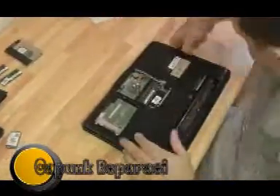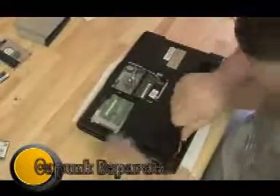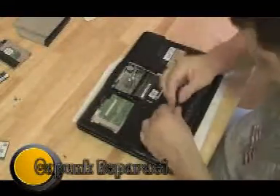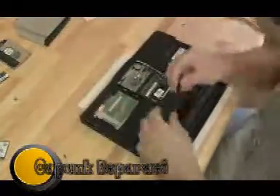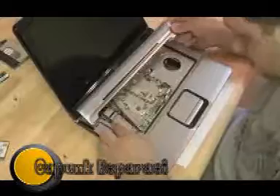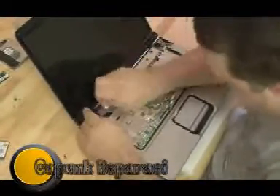I pulled that RAM out — I wanted to show you that we did try replacing the RAM. It still could have been a RAM problem, but with the new RAM in, it just did the same thing. Pull the front keyboard off and get that hinge cover plate off, which has those two tricky LCD cables attached to it.